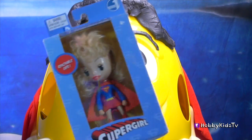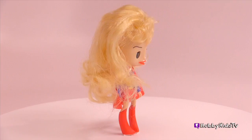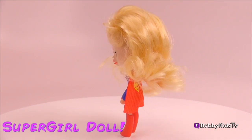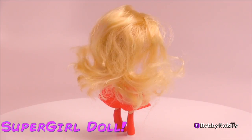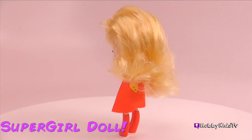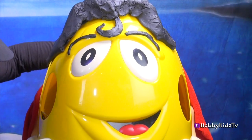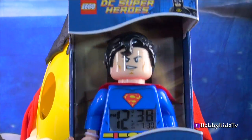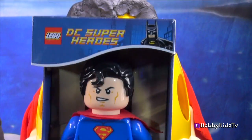Supergirl! Look, she even has a removable cape! She has full, long, blonde hair! Cute little boots on! And her eyelids go up and down so she can have them wide open or she can actually close them too! And she's got her Supergirl symbol on her chest! What else do we have in here? It's a Superman clock! Oh, that is so cool! It's a Lego DC superhero Superman!